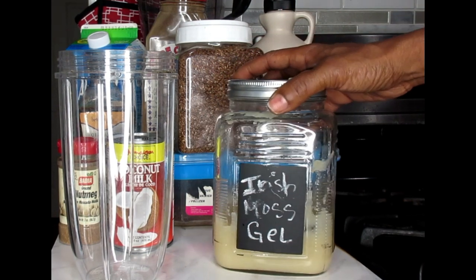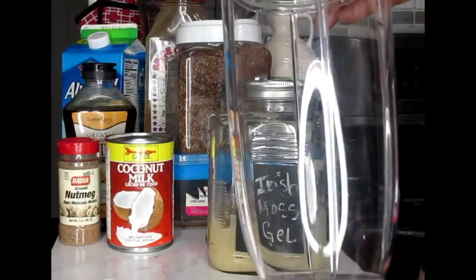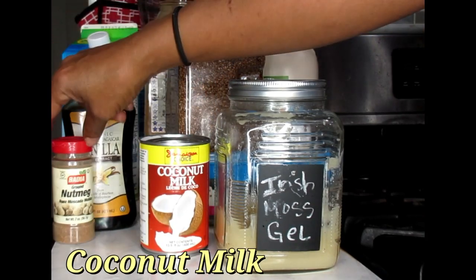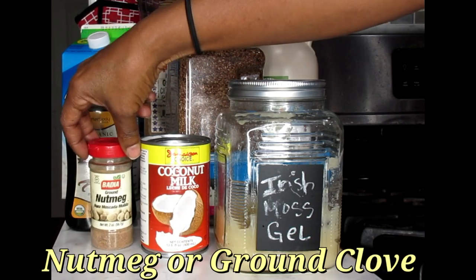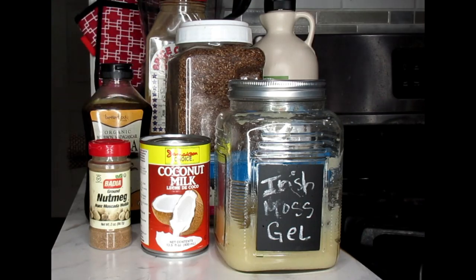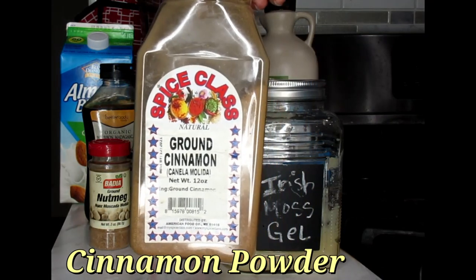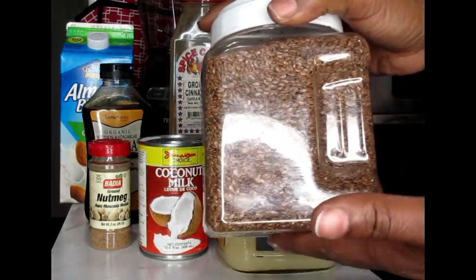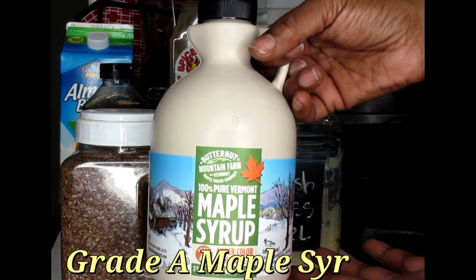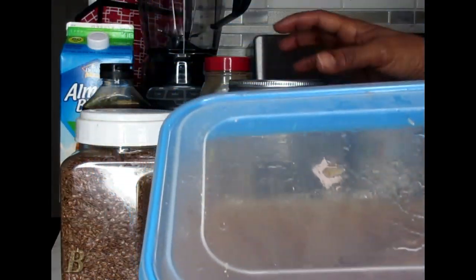The main ingredient is our Irish Moss Gel — I'll have a link below for the video showing how to make this wonderful gel. We're also going to be using a personal size blender, coconut milk, nutmeg, organic vanilla extract, almond breeze milk, cinnamon powder, flax seeds for extra fiber, grade A maple syrup to sweeten, and lastly a frozen banana.